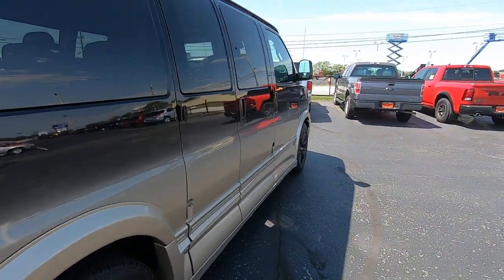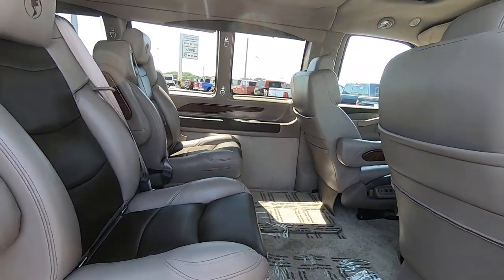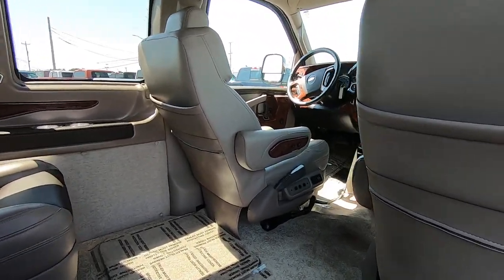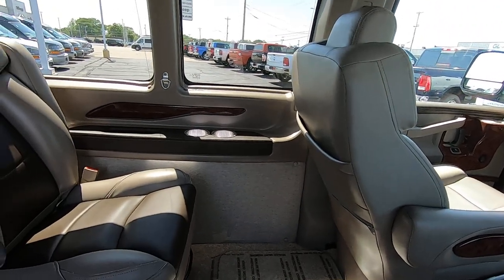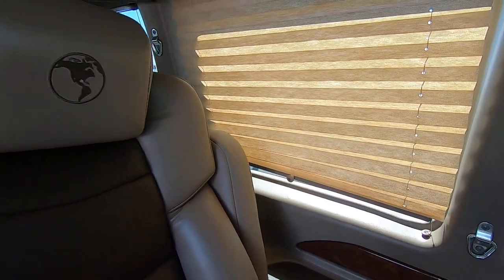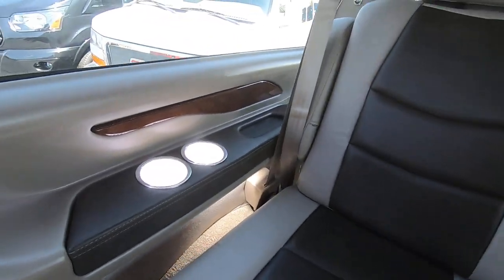Walk around the side and take a look inside — plenty of room back here. It does have two captain's chairs with swivel seats and quick release. One of the nice features a lot of people are looking for: it does not have the center console between the front and rear, so you can have easy access going to the front and back. There are lighted cup holders for your passengers, privacy shades you can pull down for extra privacy if the privacy glass isn't enough, and nice vanity lighting up top. Seating for three on the rear bench, which also has cup holders.